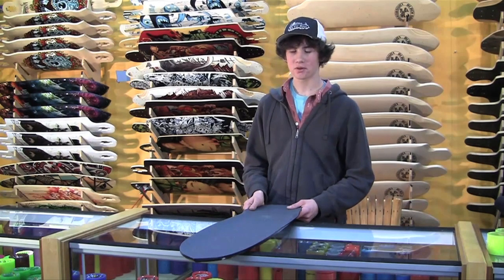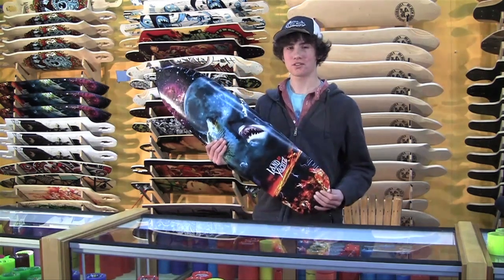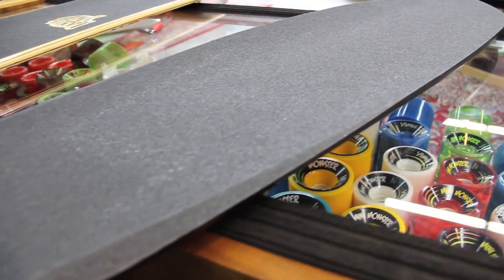Hey guys, Max Whipperman here with Motion Board Shop, and here we are with the Wolf Shark, new for 2011 from Land Yachts. Land Yachts finally makes a top mount speedboard.